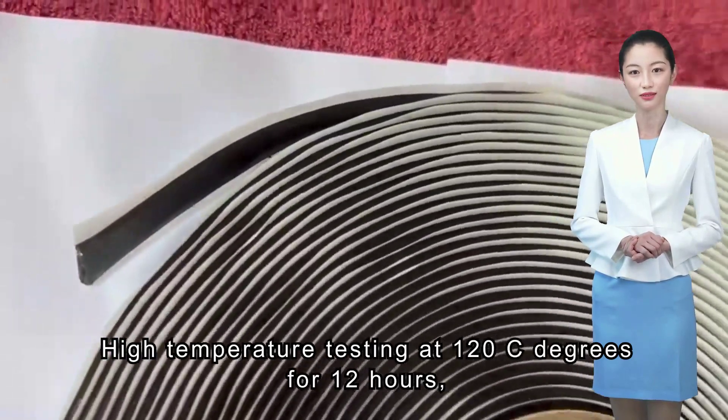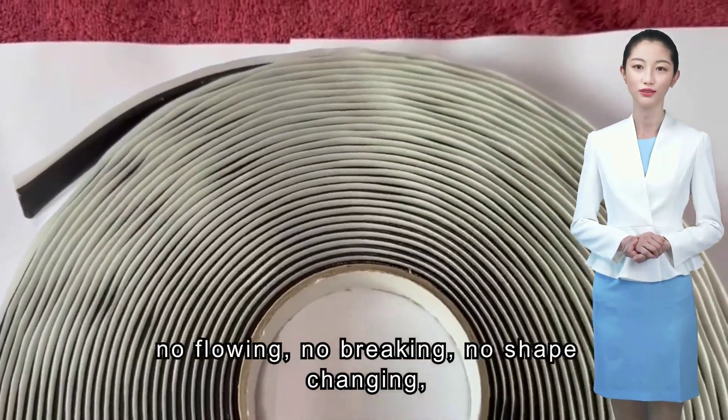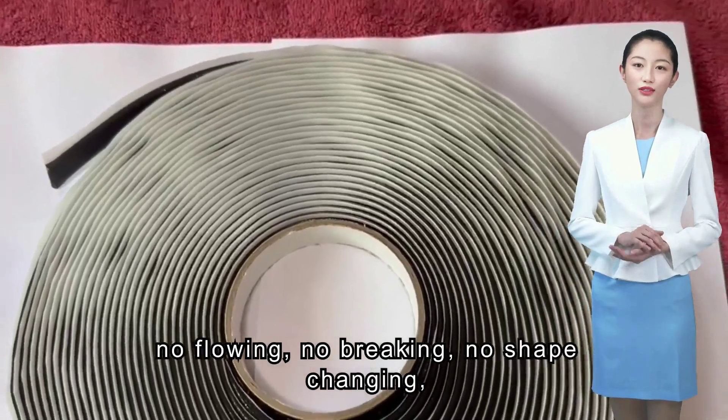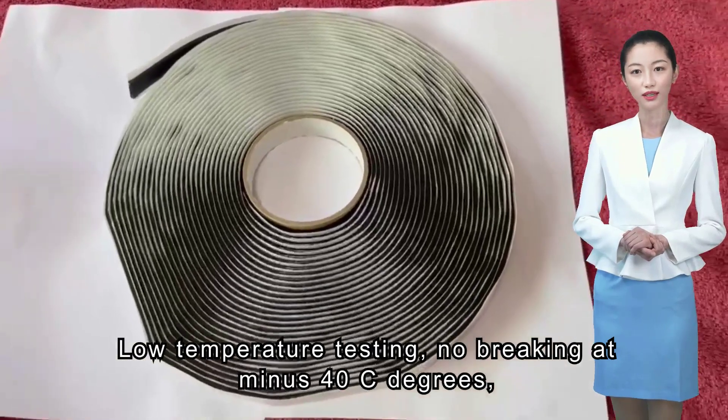The heat resistance is over 150°C. High temperature testing at 120°C for 12 hours shows no flowing, no breaking, and no shape changing. Low temperature testing shows no breaking at minus 40°C.